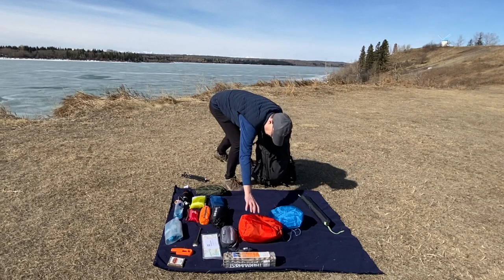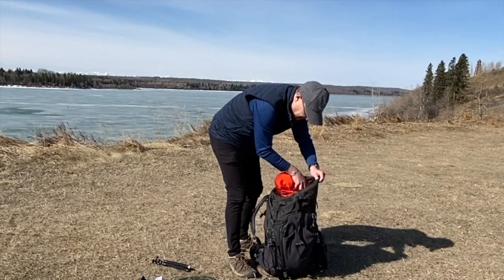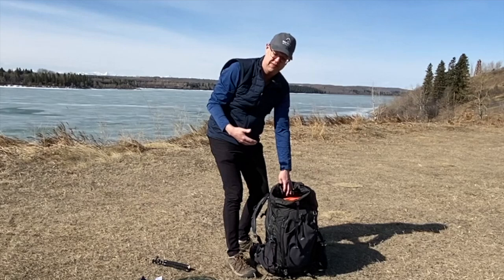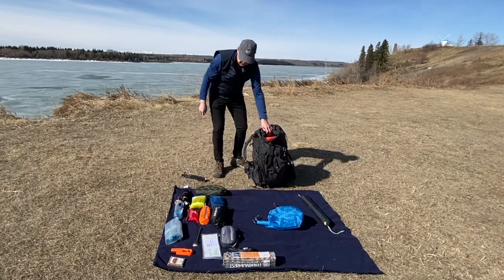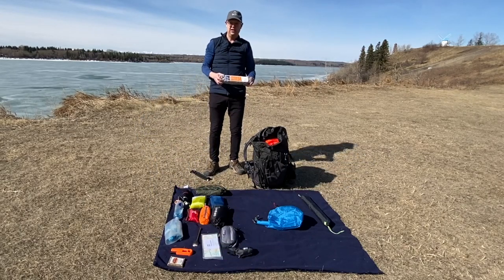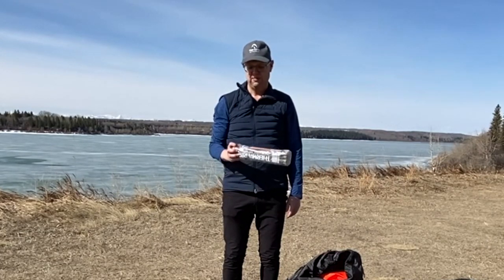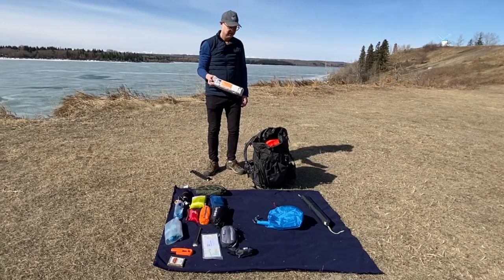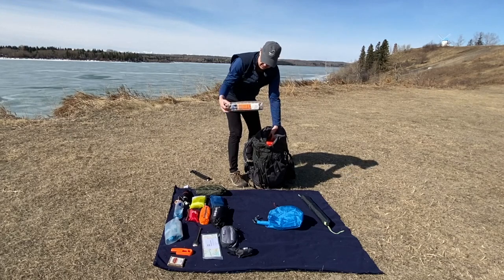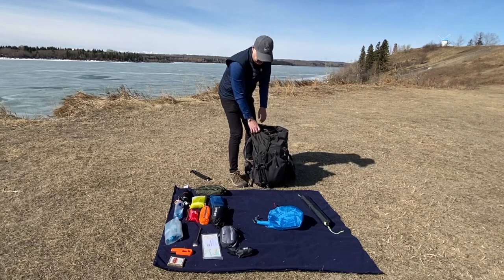Then on top, I put my food. My food bag goes in on top, and if I've got a bear container, that'll go in on top as well with the food right inside. I've also got my seat cushion. Sometimes I bring a Helinox One chair and strap that to the bottom of my pack, but most of the time I'm going ultralight — I just bring a cushion to sit on a rock or a log. I put it right against my back, horizontal, to keep the shape of the bag really nice.